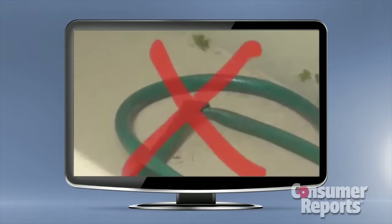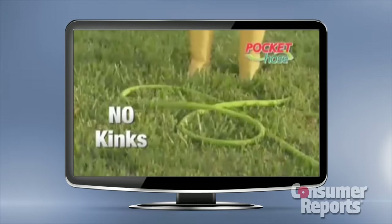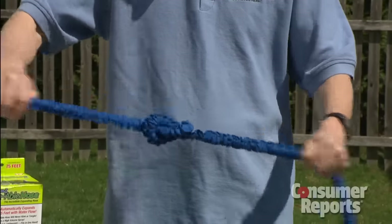Now back to those infomercials — traditional garden hoses seem to always kink, but the pocket hose couldn't kink if you wanted it to. Bernie twisted, bent, even knotted each hose, and the water kept flowing. Nothing we did could make it stop.